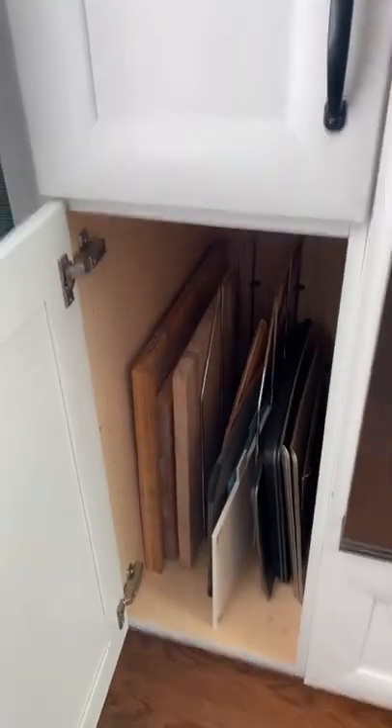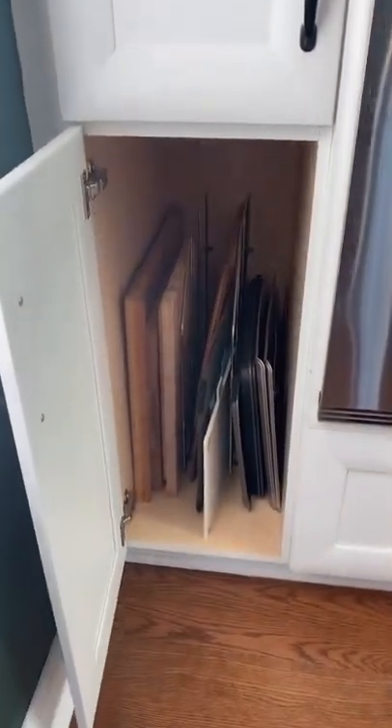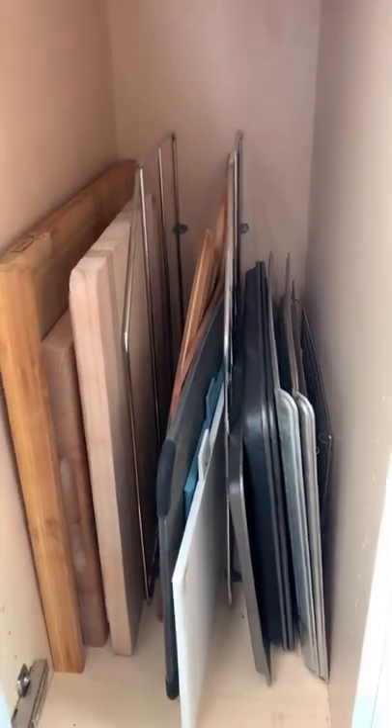I'm going to show you how I store my baking trays right next to our oven. We built this little baking tray holder — we have two dividers so that we can store the baking trays.